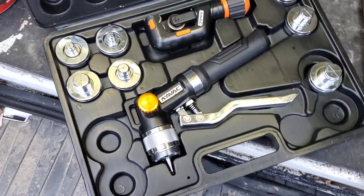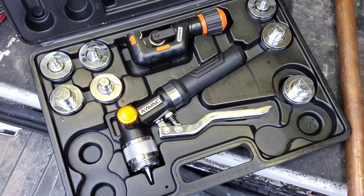Alright guys, I'm going to show you how to anneal hard copper in this video. In this video, we're going to use the NAVAC NTE11H tubing expander.